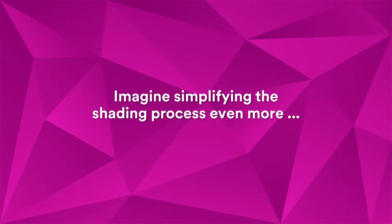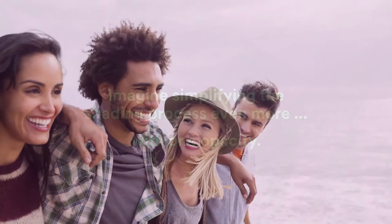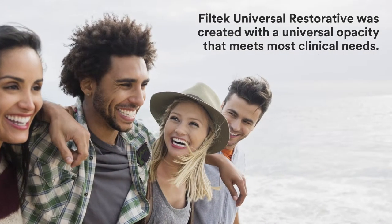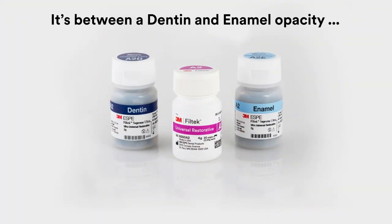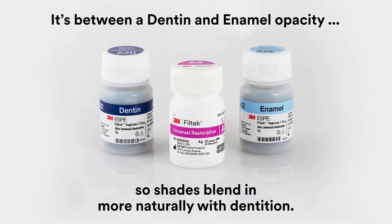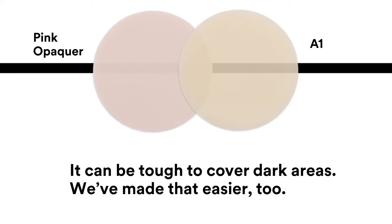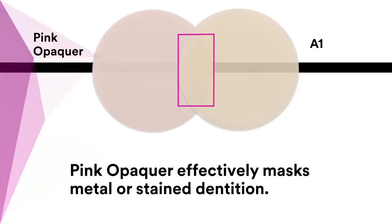Imagine simplifying the shading process even more, with one opacity. Filtek Universal Restorative was created with a single universal opacity that meets most clinical needs. It's between dentin and enamel, so shades blend in more naturally with dentition. It can be tough to cover dark areas — we've made that easier too, with a pink opaquer that effectively masks metal or stained dentition.